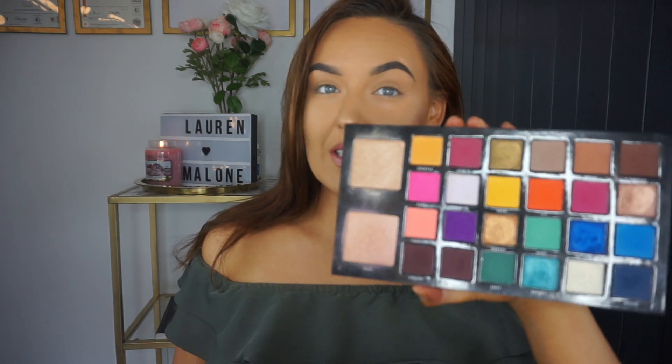Hey guys, welcome back to my channel. In today's video I'm going to be showing you how to achieve this gold and purple spotlight eye using the Be Perfect Cosmetics palette. The first shade that I'm going to dip into is this peachy shade called Foolish.